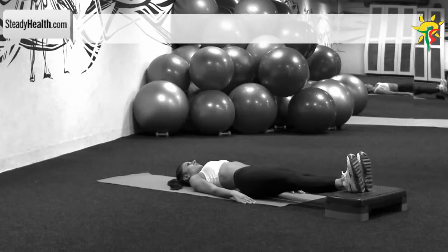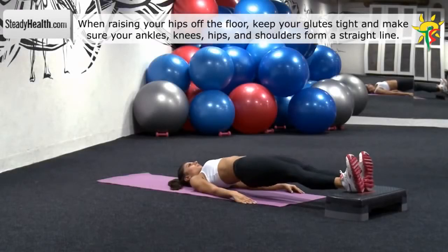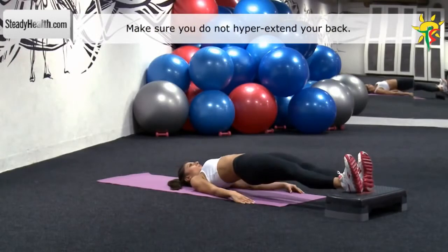Keep your feet and knees together. Your arms should be by your sides with your palms facing down. Push through your heels and lift your butt off the floor. In this position, your knees, hips and shoulders should form a straight line.